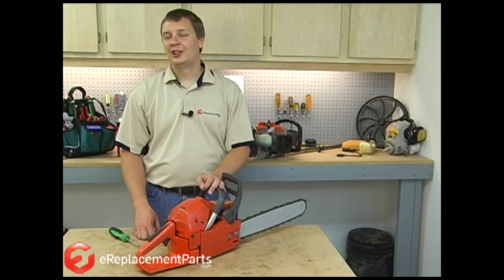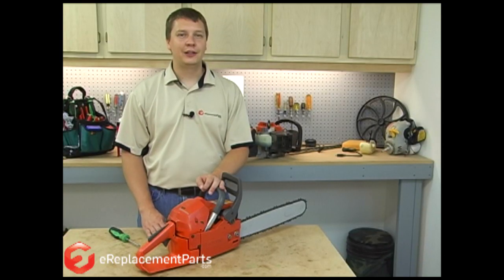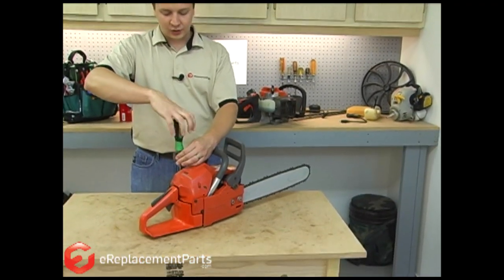Here I have a Husqvarna chainsaw that won't start. I performed the fuel system test, so now I'm thinking there's a problem with the ignition. We'll start by removing the cover on the chainsaw to access the ignition coil and the spark plug.